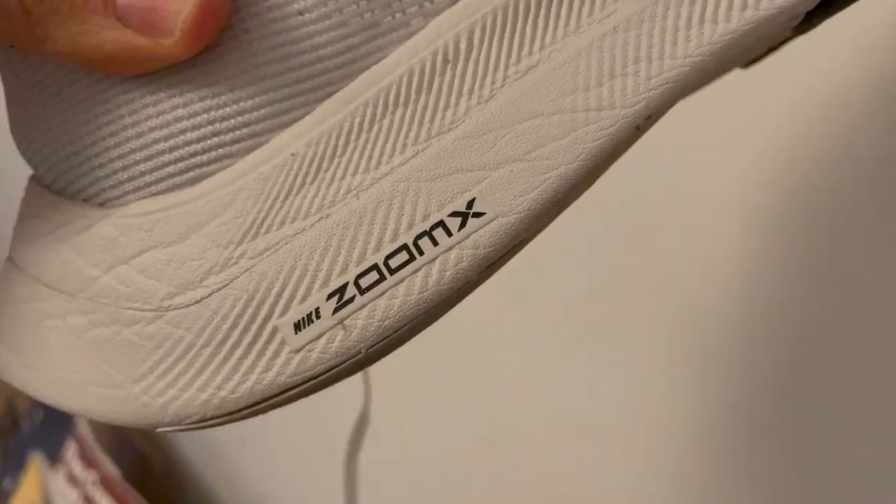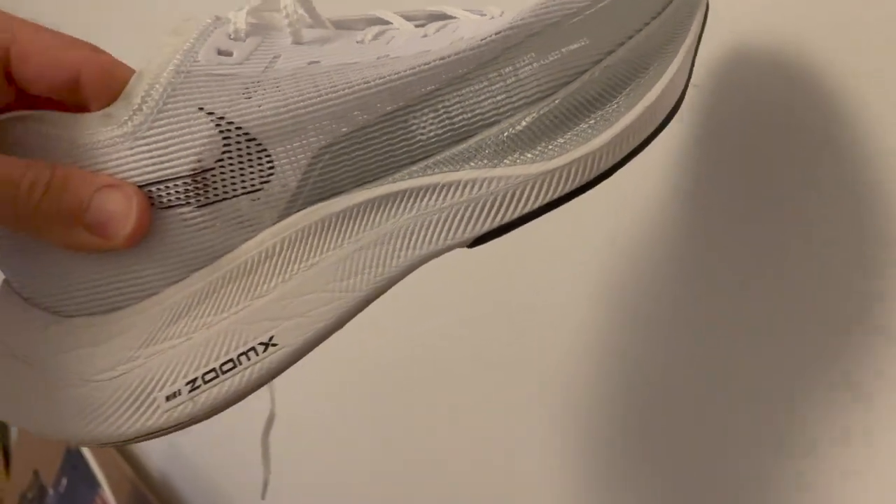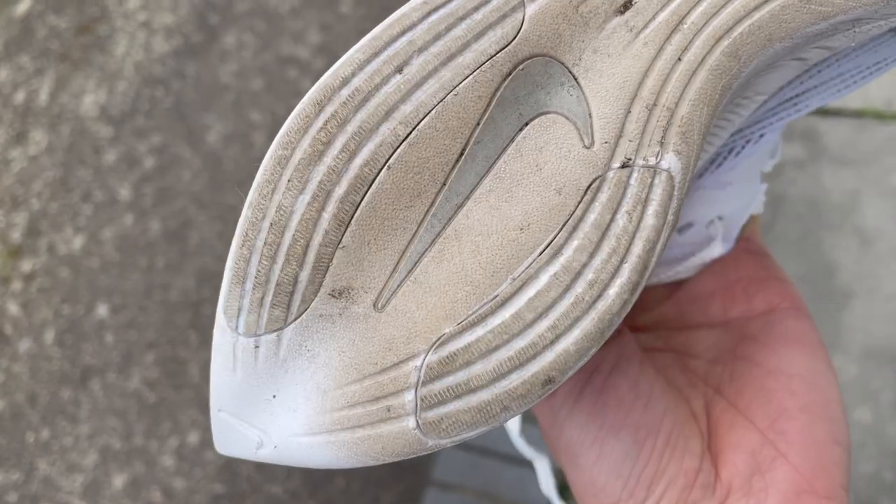In the midsole of the shoe, you've still got a carbon plate and the Nike ZoomX foam — the Pebax-based foam — that provides all that spring and cushioning while still being very lightweight. The outsole of the shoe is also completely unchanged.